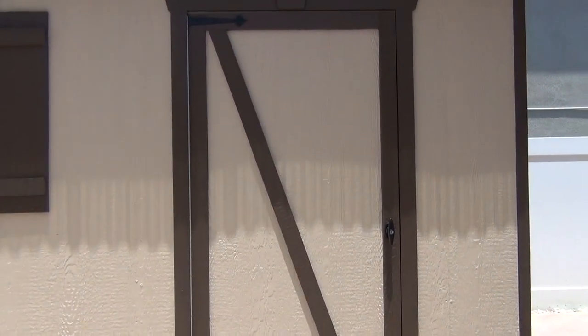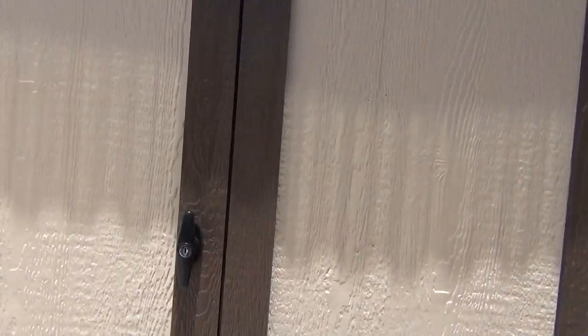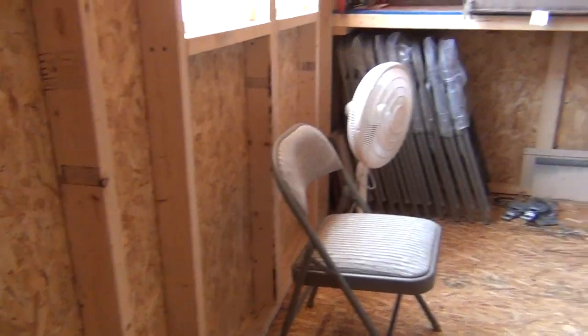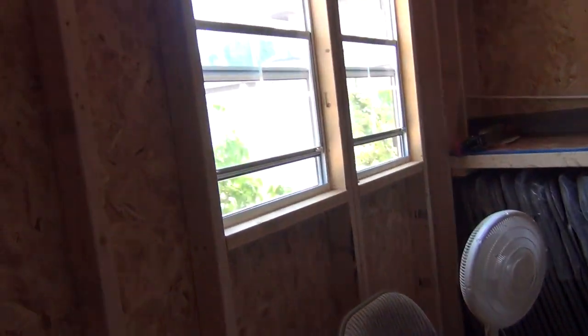There's one door — I'm going to go in, just so you can see. Closing. This is what we have inside our shed. There's the window looking outwards.